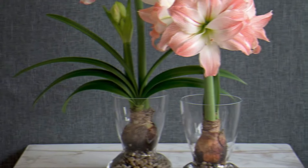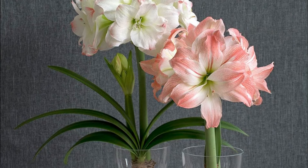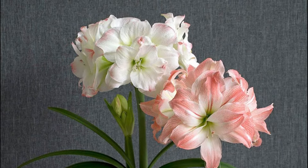Amaryllis is a bulbous ornamental plant that can be grown in water without soil. Place some pebbles in the jar and keep the bulb in a stable position.